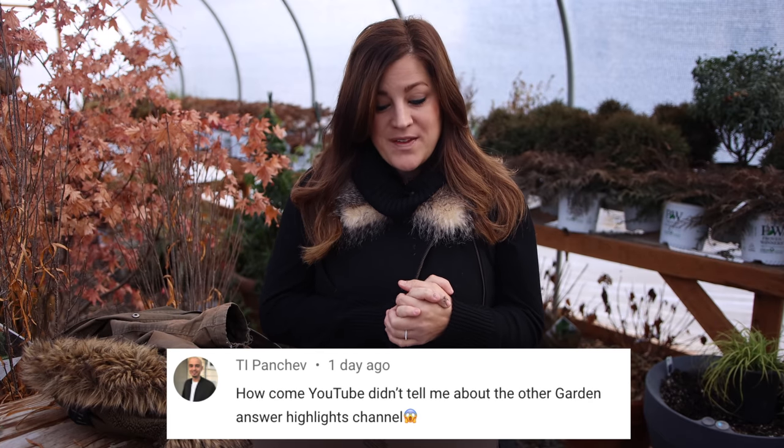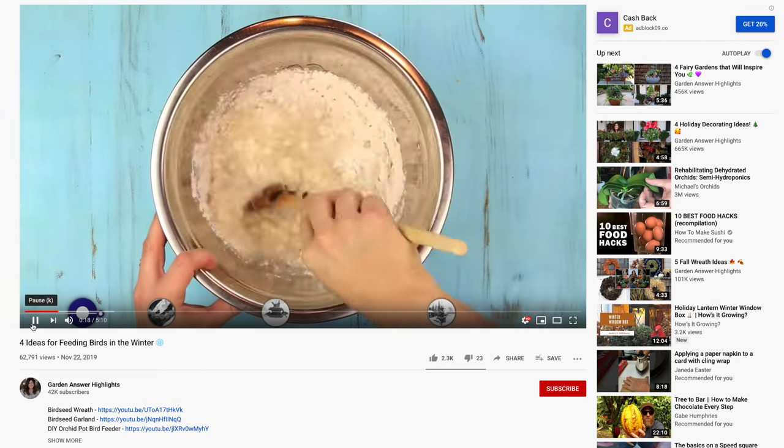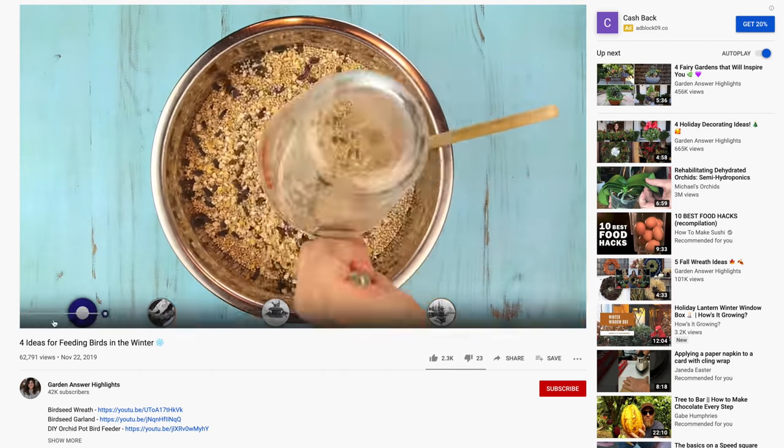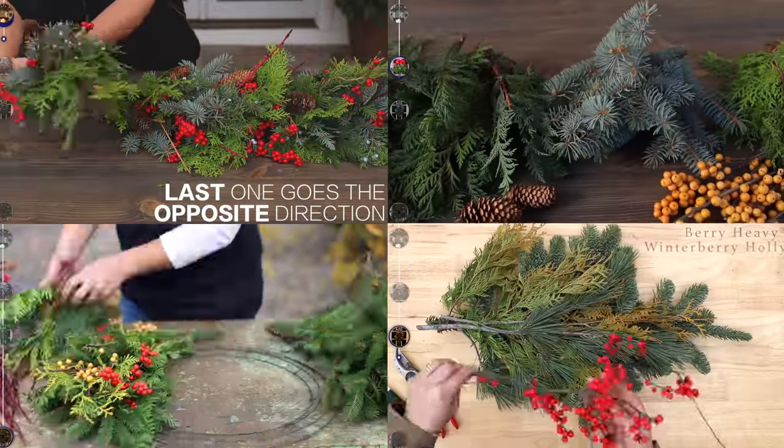Hi said, how come you two didn't tell me about the other Garden Answer Highlights channel? We do have a second channel called Garden Answer Highlights. It's getting a lot of views and it's really fun to see it succeeding. We take videos from our main channel and make shortened versions of some projects, because sometimes you want a longer explanation and sometimes you just want to watch it quickly and get a shot of inspiration to run out and do the project. We also do mashups of projects — like putting four different Christmas wreaths I've done in the past all in the same video.